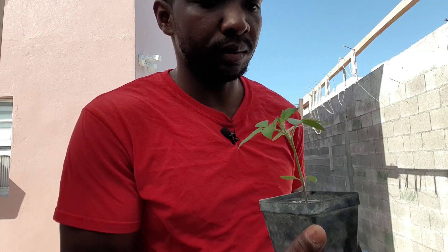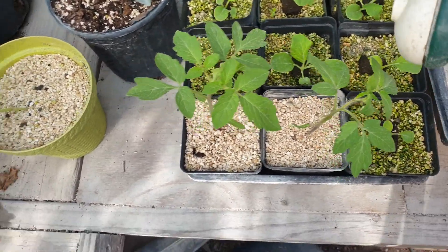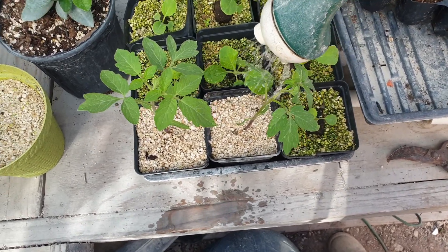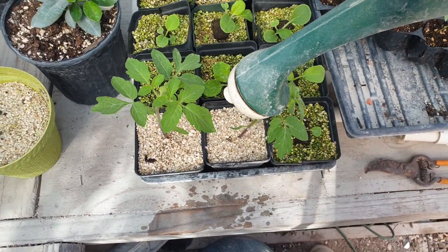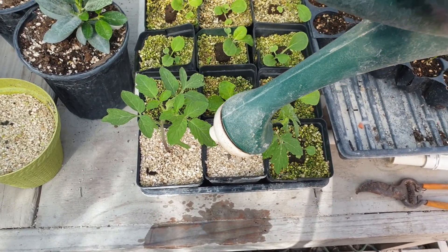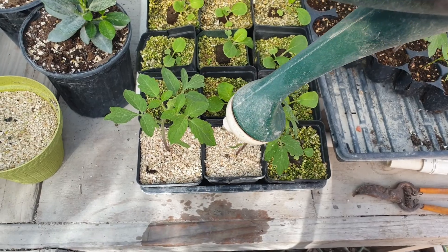When I'm done, I'll just water it. I'm going to add some water to the perlite so it can absorb some moisture and keep the roots hydrated.